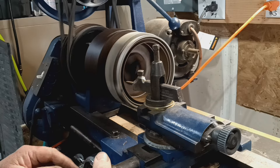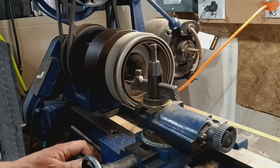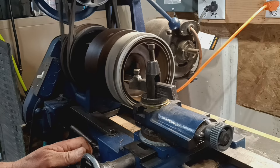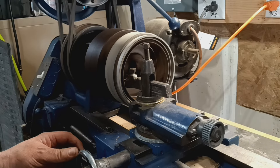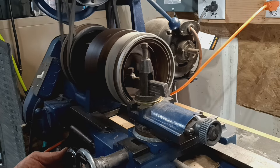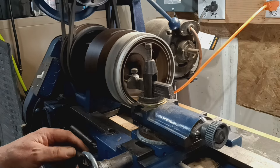This is a mid-1930s Atlas Craftsman lathe. This is a pretty light cut — just going to do a minimum clean out.